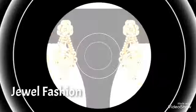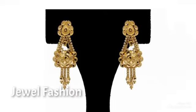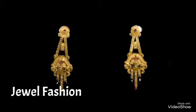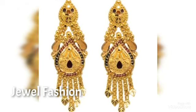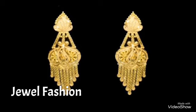Dear friends, I hope all of you are liking our collections. If you're visiting Jival Fashion for the first time, please do not forget to subscribe to our channel and also hit that bell icon so that you get notified on all our collections. If you've also been following us for a long time, please share this video with your friends and family, and like our videos. Continue showing your love and support by giving your valuable feedback in the comment section below.